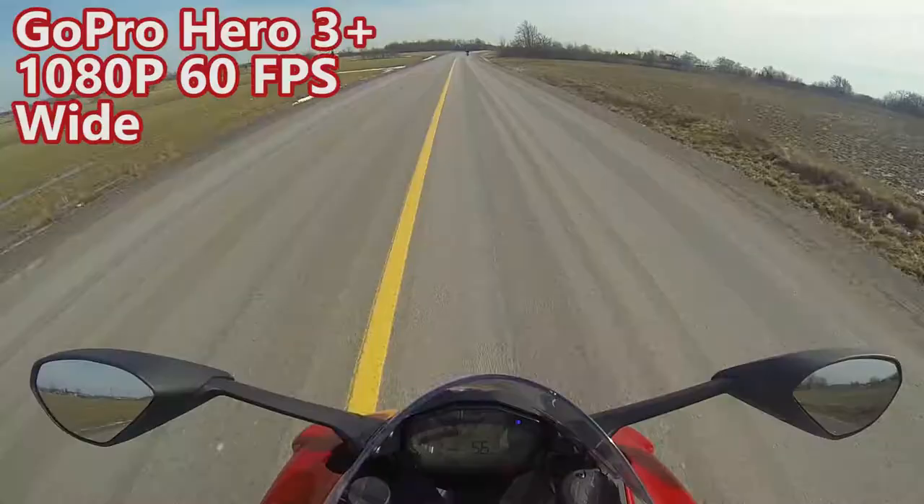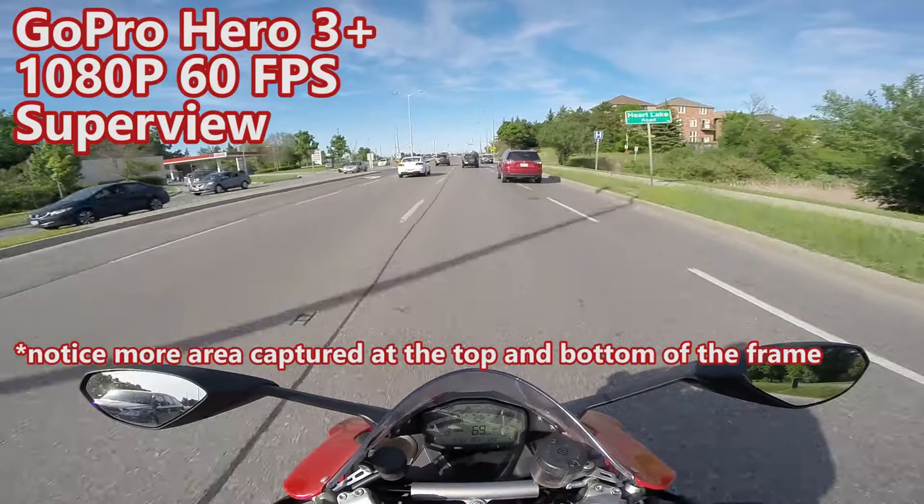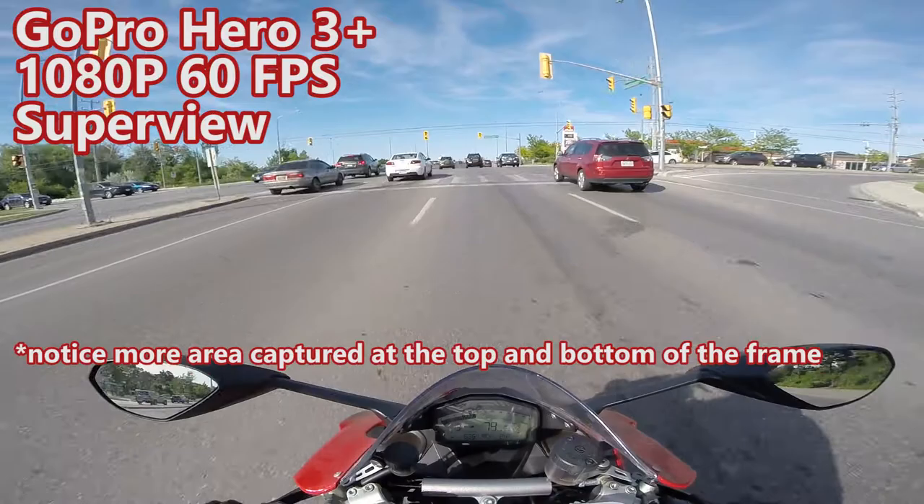Number two: video quality and field of view. The GoPro Hero 3 Plus has two key features. First, it records at 1080p at 60 frames per second, so you have fluid motion in your video — especially important on a high speed motorcycle. Second, it has Super View, which adds extra to the top and bottom of the image. When you're on a motorcycle, a lot of the image is already taken up by the bike, but you still want to see past the horizon. I run mine at 1080p, 60 frames per second with Super View.